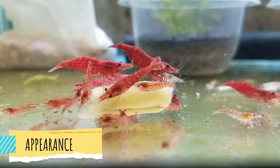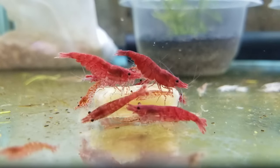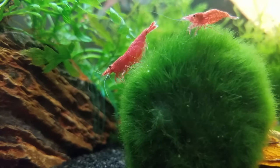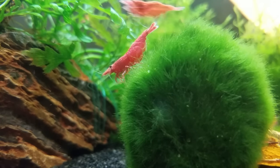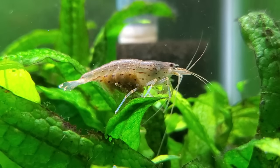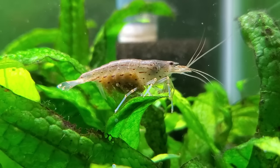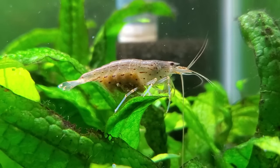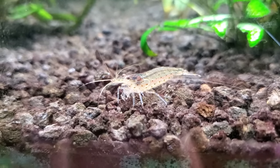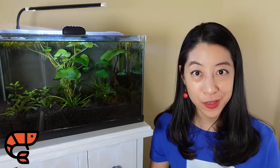In the category of appearance and size, cherry shrimp grow to about an inch and come in almost every color of the rainbow — they're absolutely gorgeous. There's nothing like seeing a green planted tank with tons of red cherry shrimp climbing all over it. Versus Amano shrimp, the females can get to about two inches and are mostly a translucent clear with a brownish-grayish tinge and some dots and dashes along the sides. This category clearly goes to the cherry shrimp.